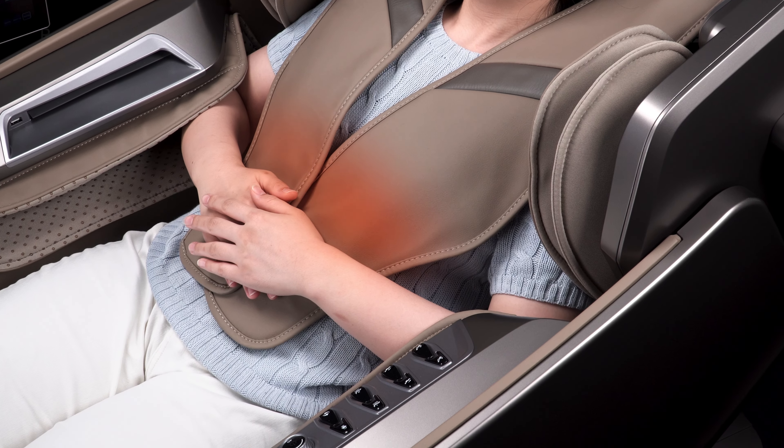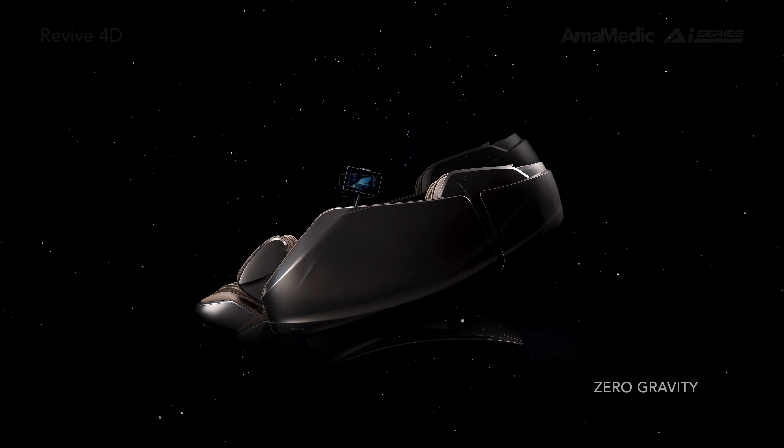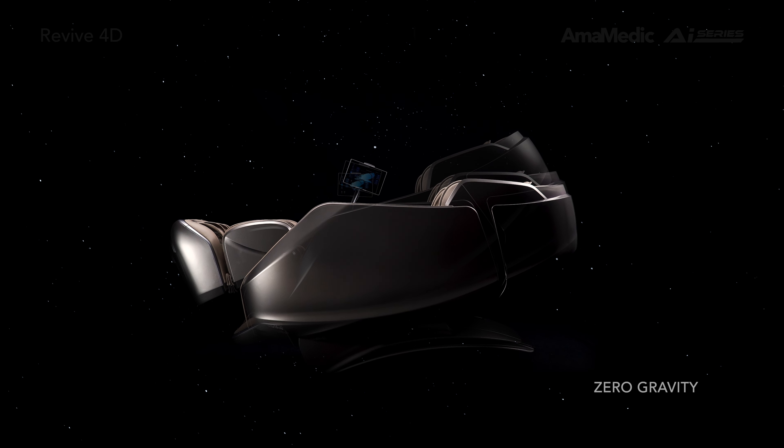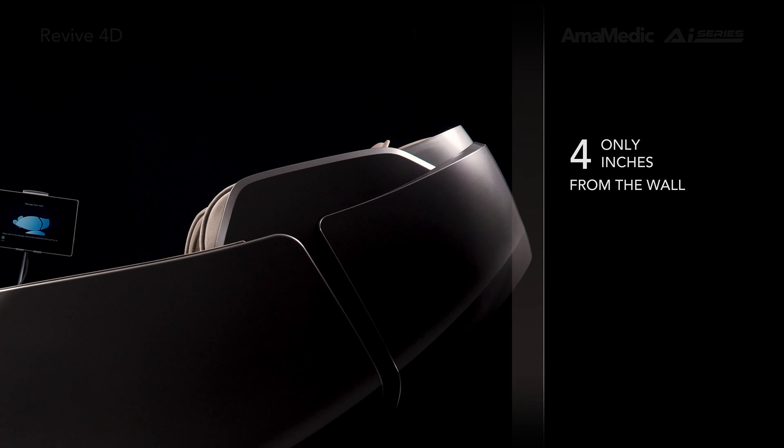Heat shawl lumbar therapy. Zero-gravity reclining, designed to maximize the intensity and benefits of your massage. Space saving — place the chair only a few inches from the wall.